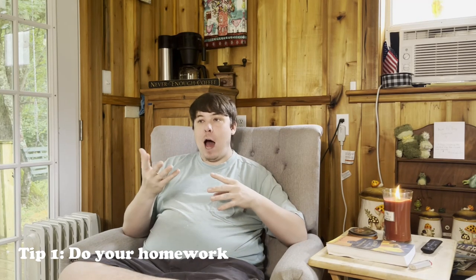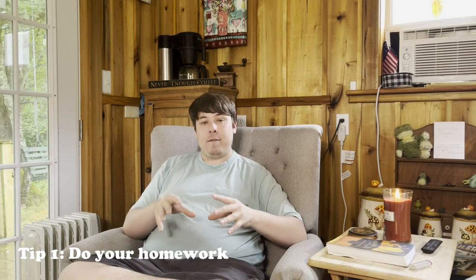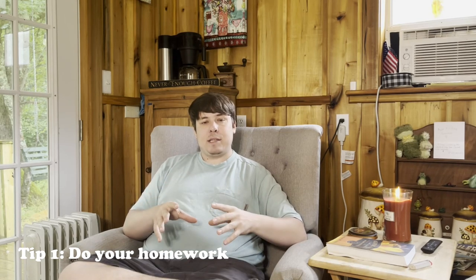So the first tip to starting beekeeping naturally is of course do your homework. Now I know people think well obviously, but no — seriously. You are handling a creature that is very vital to our way of life and very important for the environment, so you need to take it seriously. You need to make sure you know what you're doing before you get started.